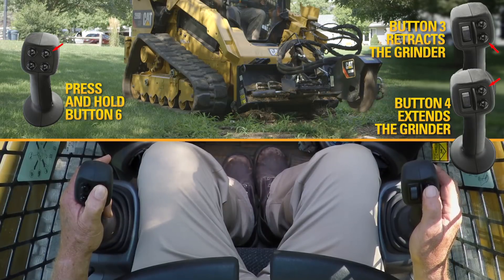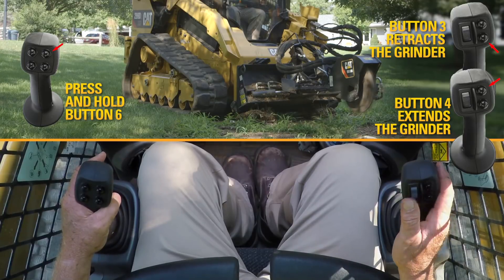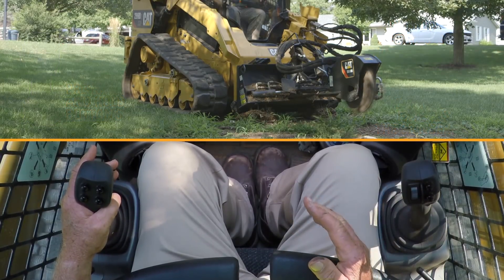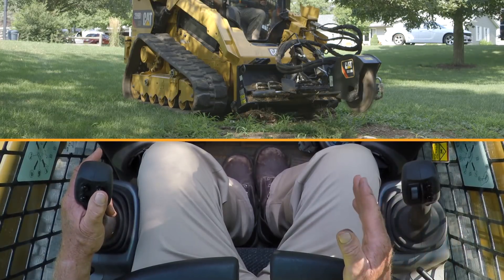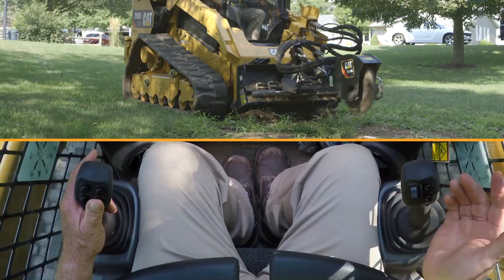So when you're operating and you're cutting, after you start your cut, you're going to use buttons three and four to allow the head to oscillate back and forth in the radius cut. And you will set your depth by using number five.